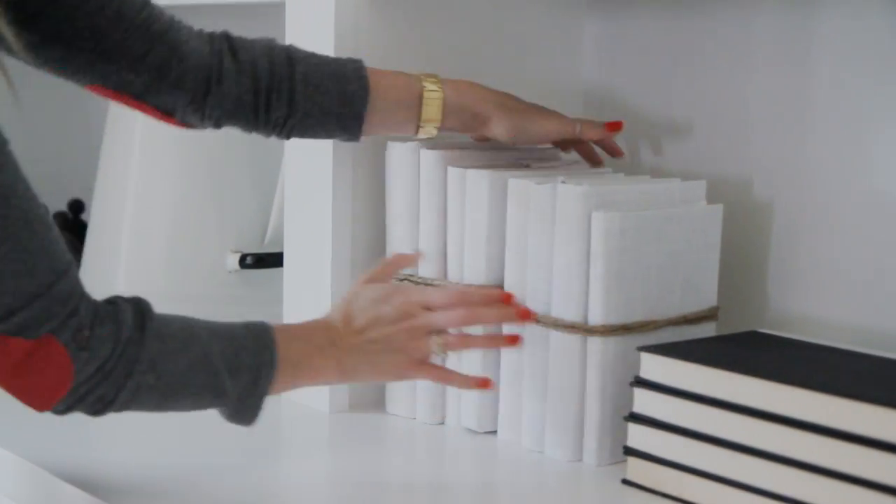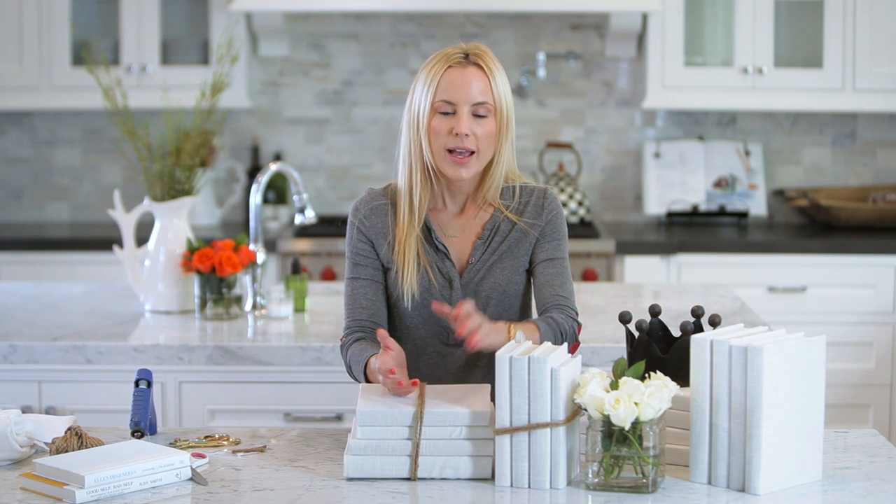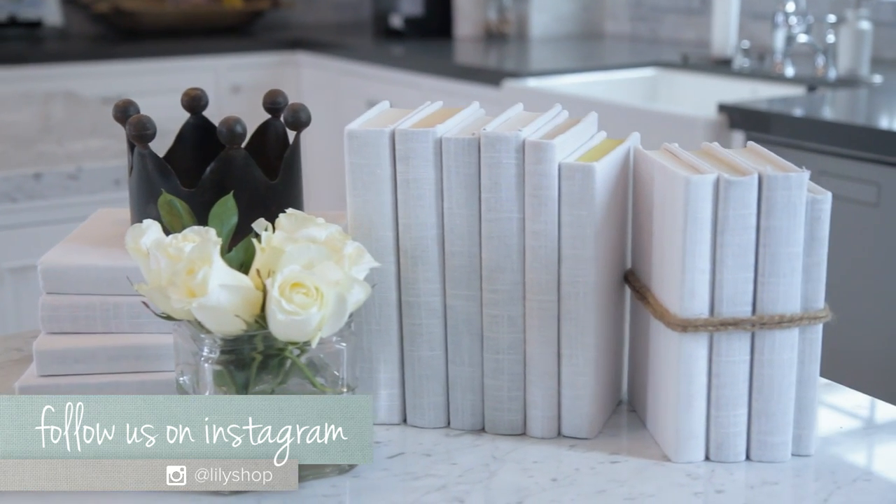If you make this project at home, please send me a picture or make sure to tag me on Instagram so I can repost it. If you like this video, give us a thumbs up and make sure you subscribe to HGTV Handmade as well as my channel over at Lily Shop. Thank you so much for watching guys, and I will see you next time.